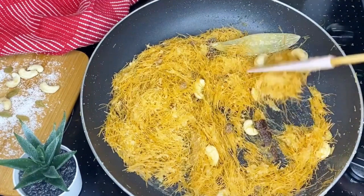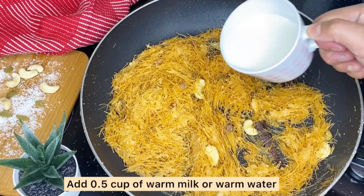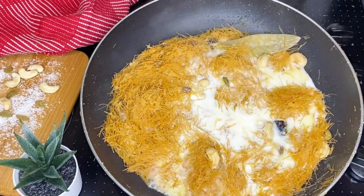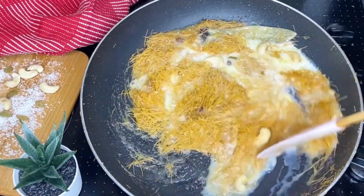I am going to make the milk. Even though I am going to make the milk, I will make it warm. I am going to make the milk a little bit more. From the same time, we will do two different things.